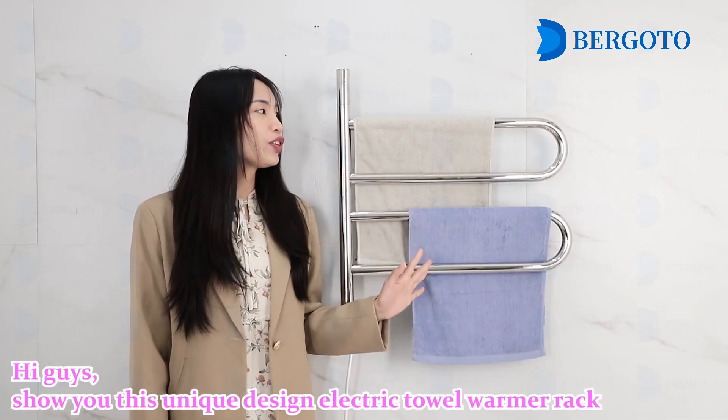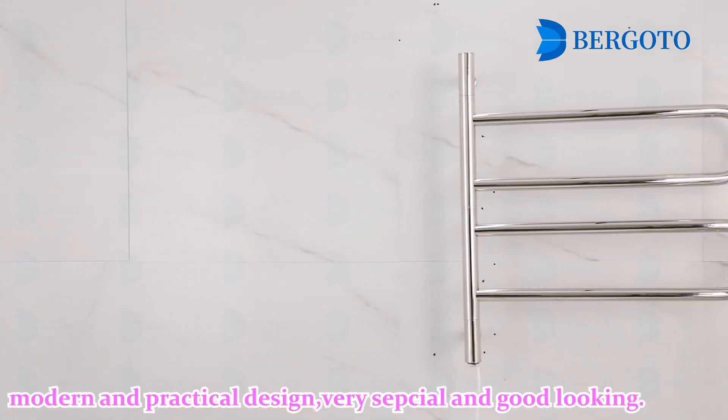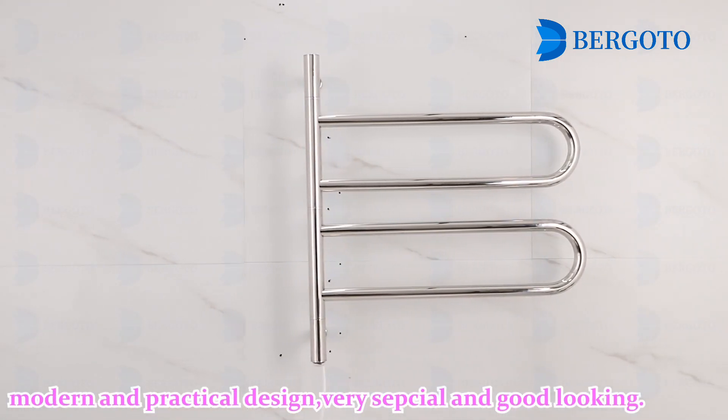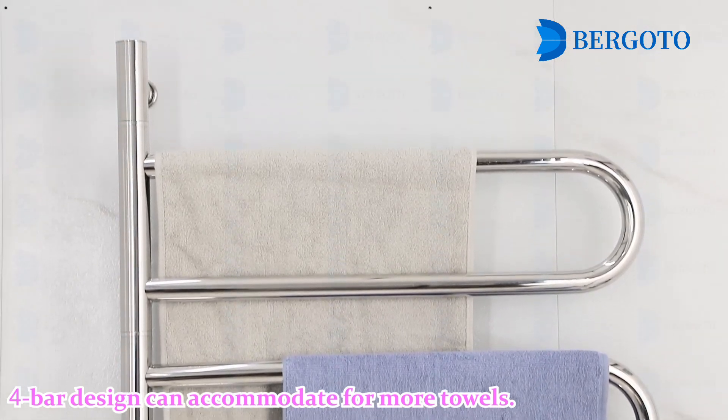Hi guys, let me show you this unique electric tower warmer rack. It has a modern and practical design, very special and good-looking. The full-bar design can accommodate more towels.